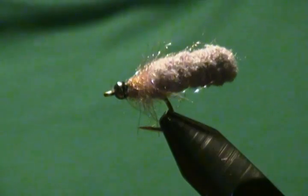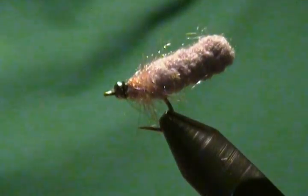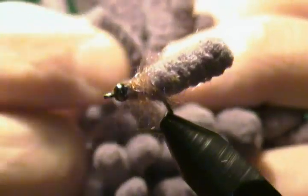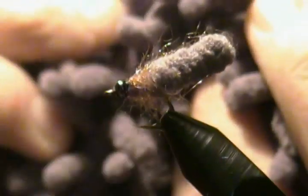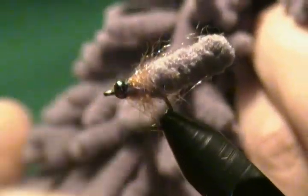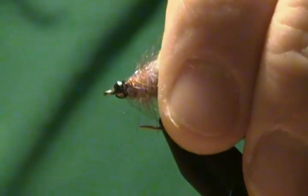It's called the Mop Fly — a very easy fly to tie. It uses materials you get at a hardware store or dollar store, like a car chamois or mop-type material — that's why they call it the Mop Fly. You buy one and these little chamois-type pieces fit on your hand and have all these little mop-type strings on them. You cut those off for the body, and thus the name Mop Fly. I figured I'd tie one up for you.